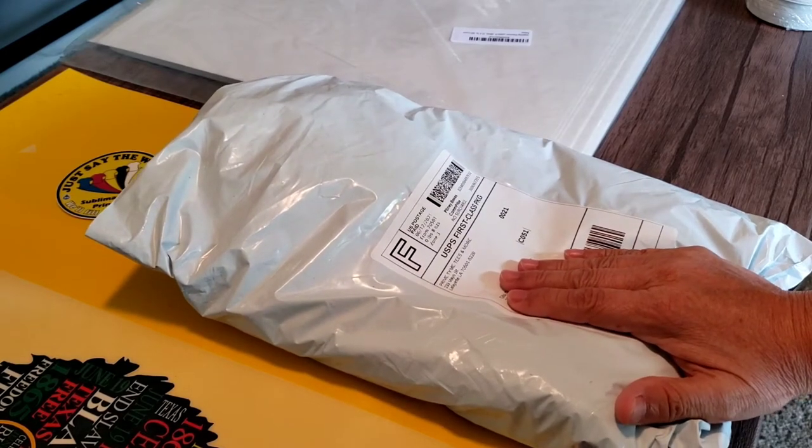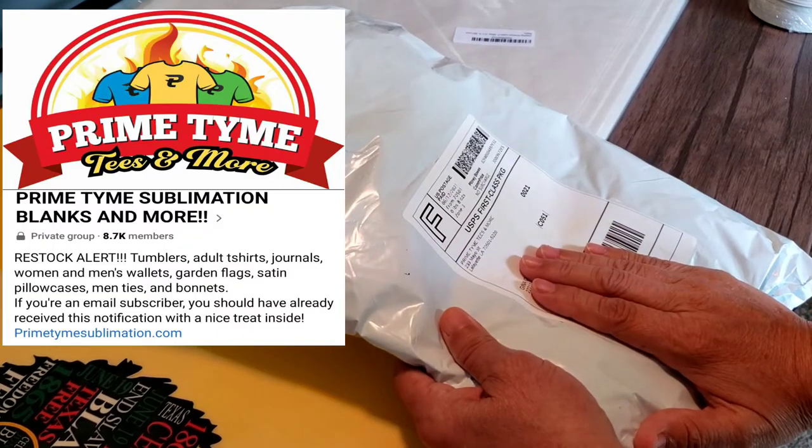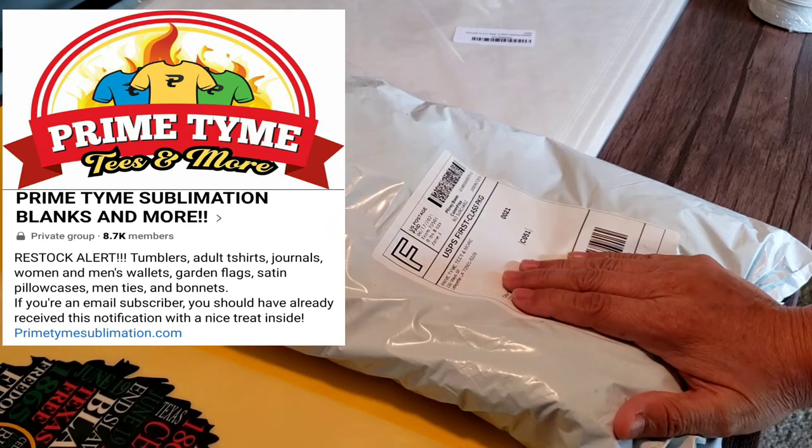Hey there! In today's video I'm going to be doing an unboxing from Primetime Tees and More. This company sells a lot of sublimation blanks and I will be including their information in this video, so let's get started.